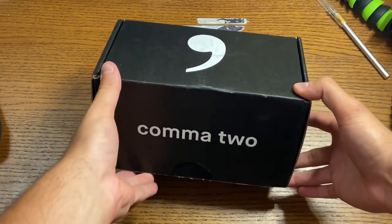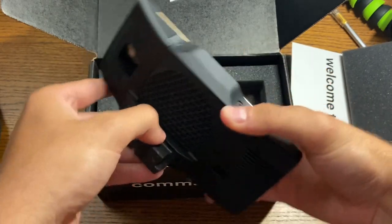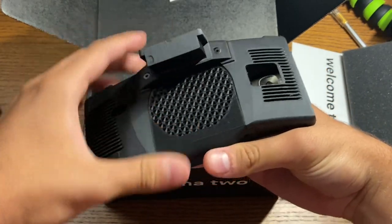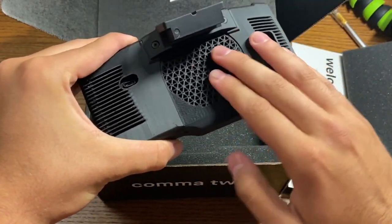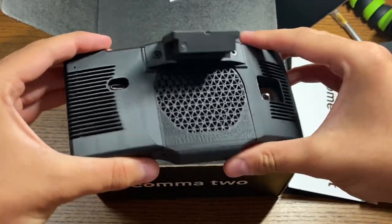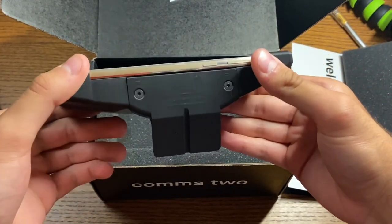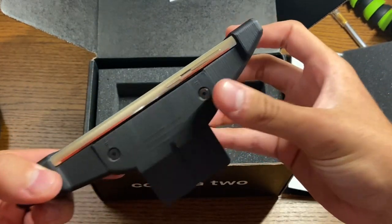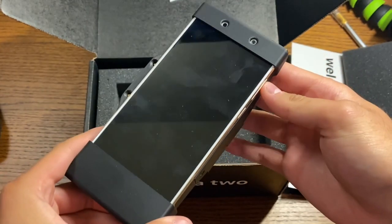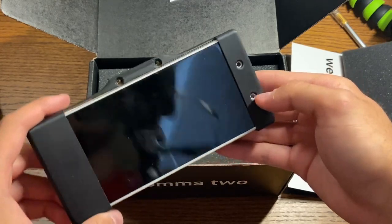So the packaging is very simple. The first thing that you get is the Kama Eon itself. The exterior seems like it's a 3D printed material, but it's very well built and sturdy. It's based off the OnePlus 5 or something similar — you can tell that it is a smartphone they are using. Here are the front camera sensors and the night sensor for detecting your face.